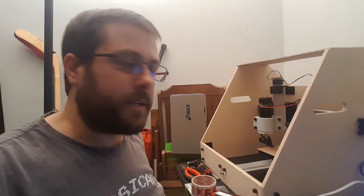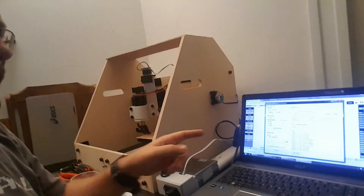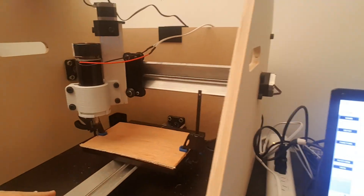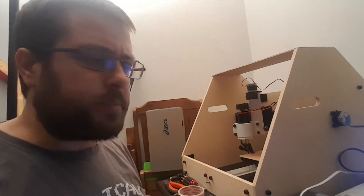G'day guys, I'm Dave the CNC newbie. Today I'm really excited — I'm getting ready for my first cut. I've set up the computer, got my SourceRabbit up, tested the G-code to make sure it runs. I've got some wood down there, a couple of pieces with tape between the spoil board and the wood. The second piece is just a sacrificial spoil board in case I go too deep — I don't want to destroy the main black base just yet.